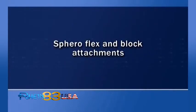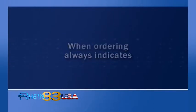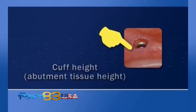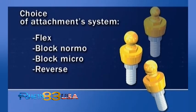SpheroFlex and block attachments — abutments. Abutments can be customised for any implant brand on the market. When ordering, always indicate: implant type and brand (e.g., Brånemark, Screw-Vent, and so on), implant diameter, cuff height, abutment tissue height, and abutment system — Flex, Block Normo or Micro, or Reverse.